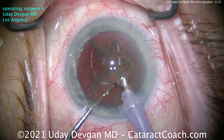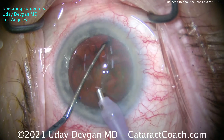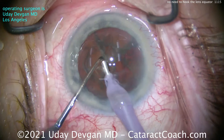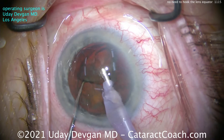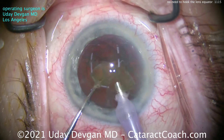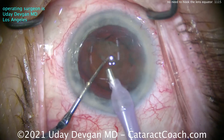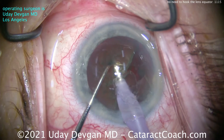Vertical chop keeps both instruments right there in the center and changes the force vector to a more vertical one. This is a combo chop — kind of a little bit of both, the best of both worlds. We can very easily chop this nucleus with moderate nuclear density, keeping both instruments, the phaco probe and the chopper, within the capsulorrhexis.